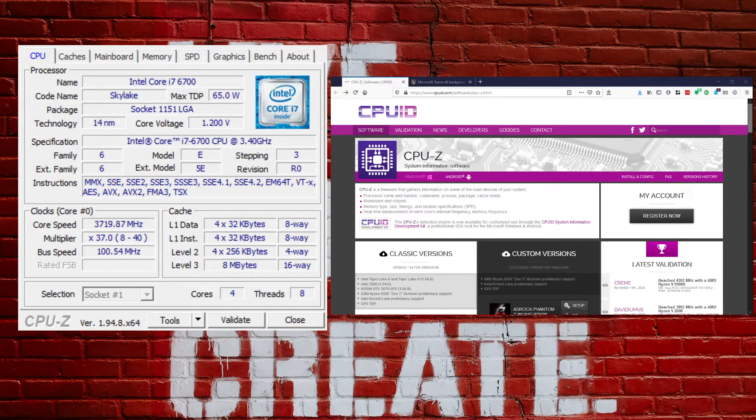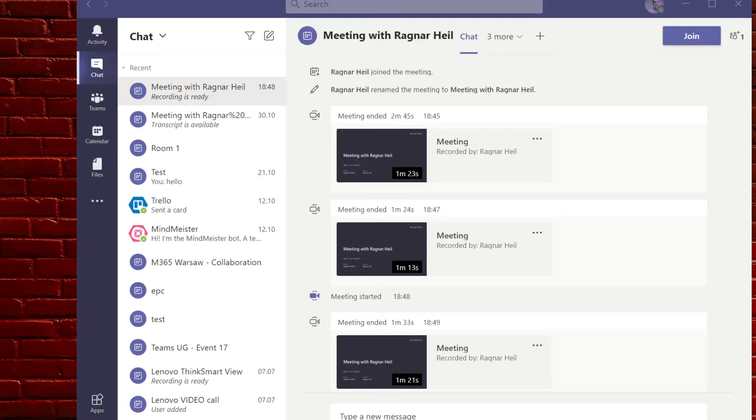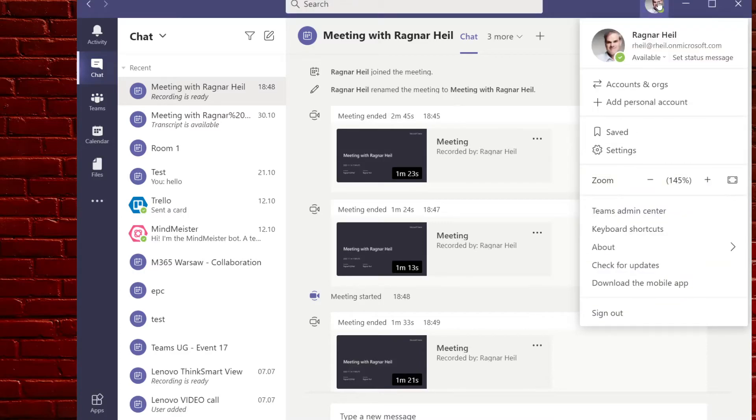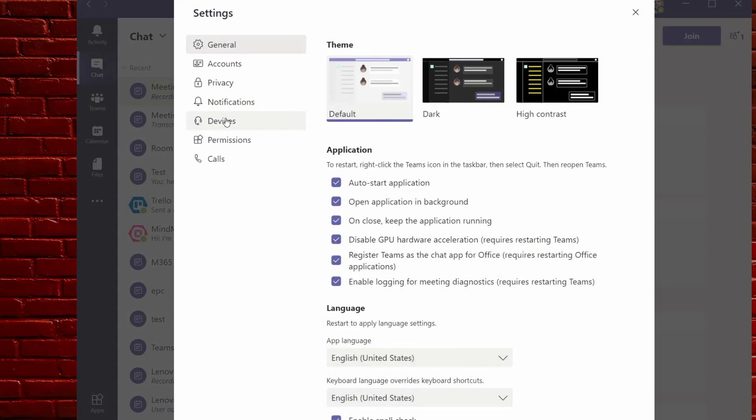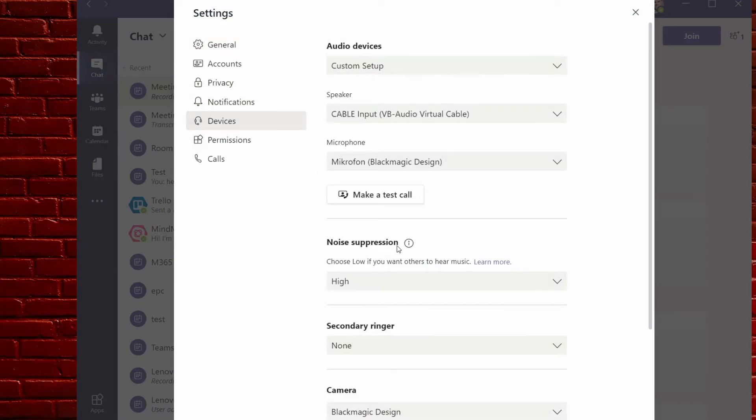If you don't have that chipset supported, just go to auto. And if you currently don't see the noise suppression settings in your Teams client, this might be the reason because Microsoft is still rolling out this feature. It should be available in your Teams client on Windows and Mac by the end of December. To enable it, go to your profile, then Settings, and check Devices — there you find the noise suppression.